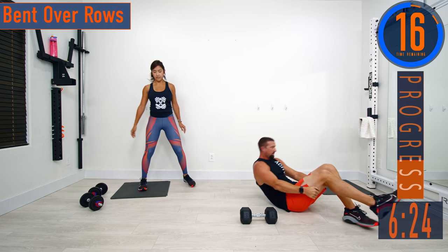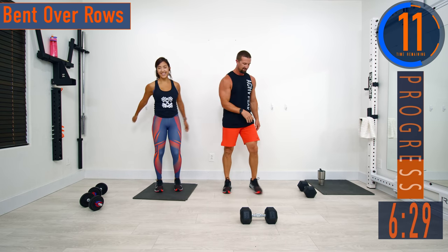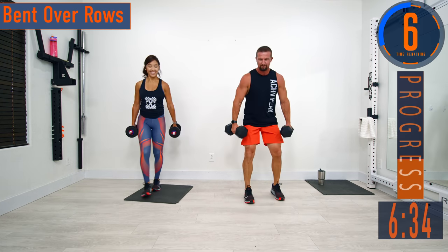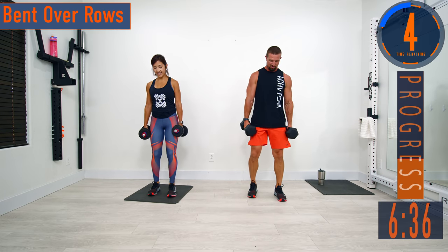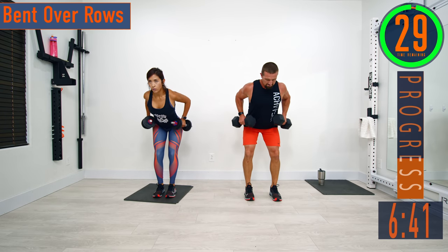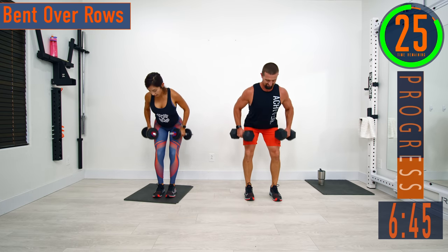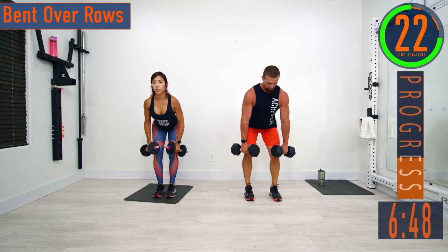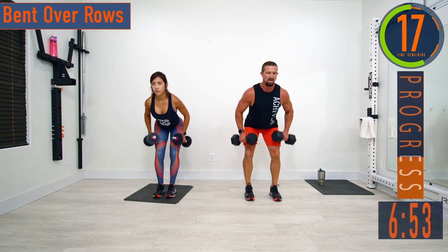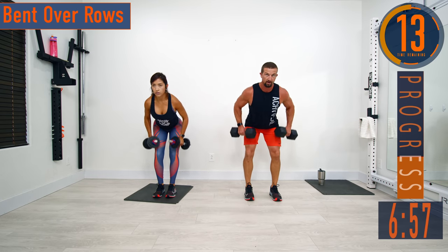Let's go — bumping those reps down, back nice and straight. If it starts to get too heavy you can always alternate. Come on, keep pushing — no matter what, don't stop. Even if you have to modify, keep modifying but keep going.